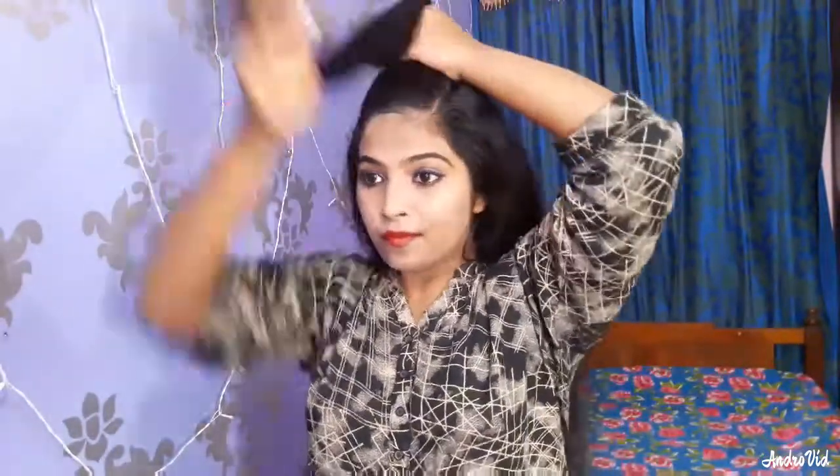We are going to comb the hair. To comb the hair, we are going to use two side parts. We have to secure the remaining hair and we are going to use a rubber band.